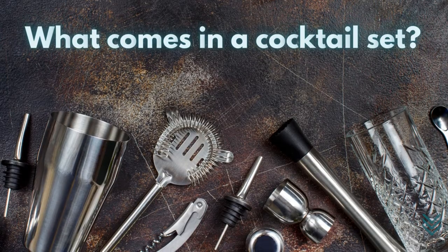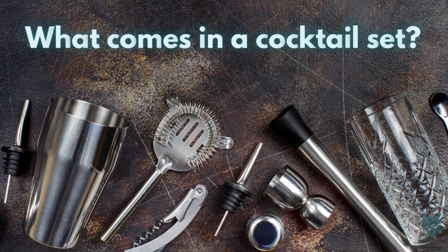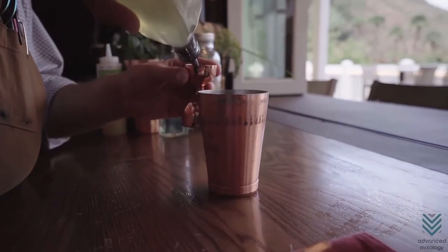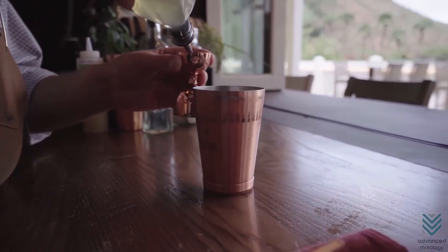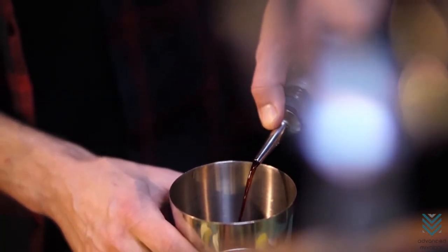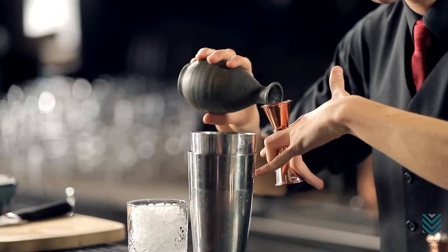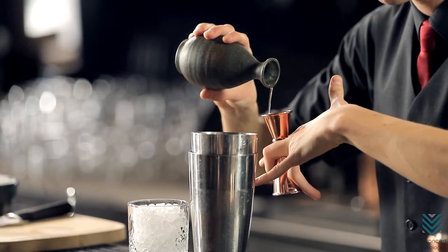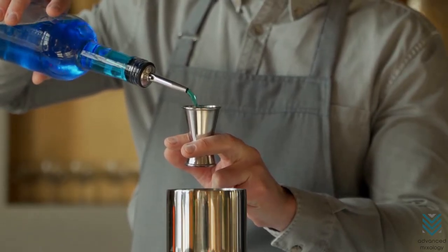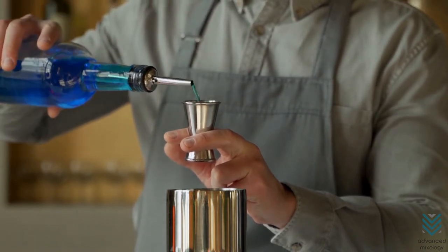What comes in a cocktail set? These are the basic tools that should be found in a cocktail set. Jigger: the importance of precision and consistency while making drinks cannot be overstated. A single wrong cocktail can spell disaster for a bar, so it is important to take care of your preparations. You can ensure accuracy by using a jigger, available in various styles and sizes. The most important thing is that they will help make sure every drink has the same amount of ingredients no matter which size or style you decide on.